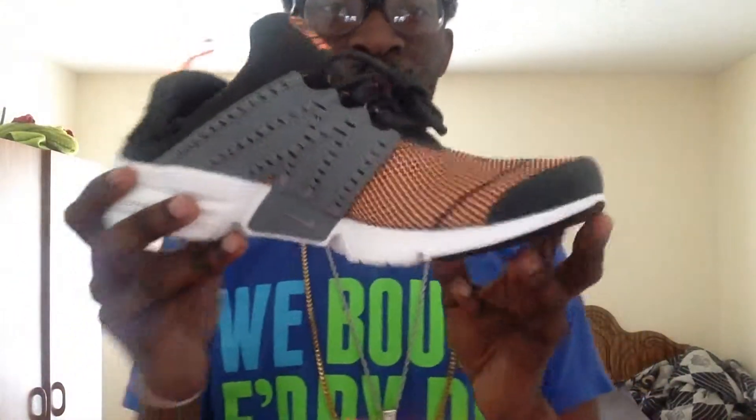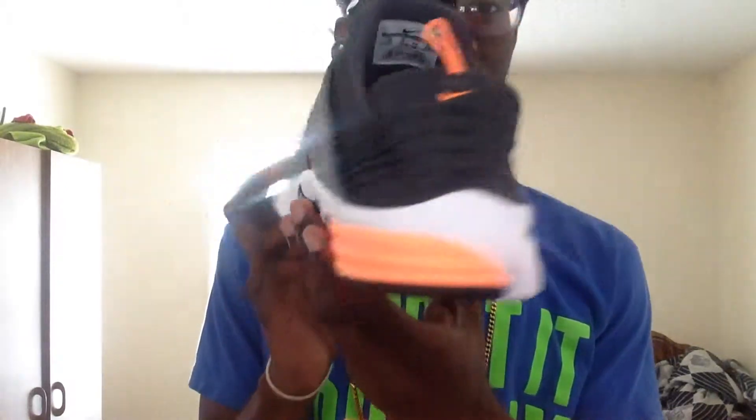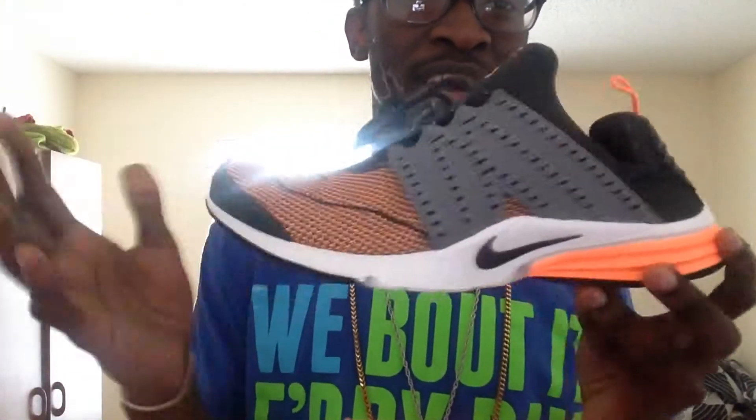Here you guys go — Nike Lunar Presto. A little side note: I know nothing about these shoes because I just seen them at the outlet. I was like, oh snap — these things is Fireflame City, Swag Meow O-Block.